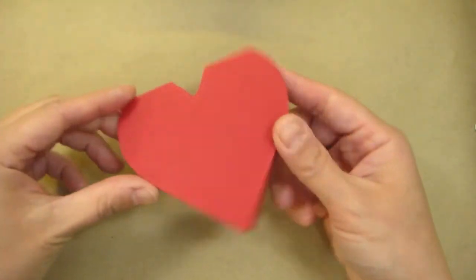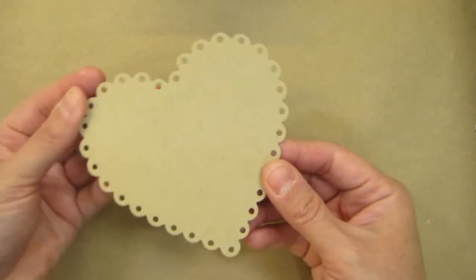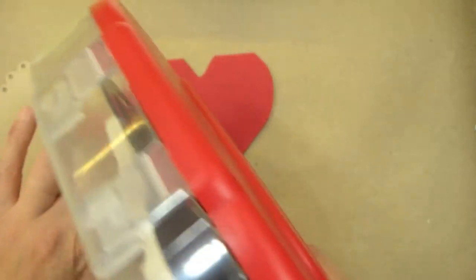Hi everybody! For today's card I'm going to start off by using this heart that I cut out using the Classic Hearts from Spellbinders Nestabilities. I didn't cut it all the way because I wanted my base for it to be a folding card.